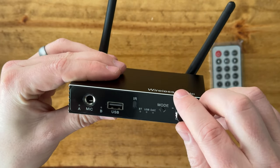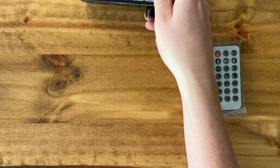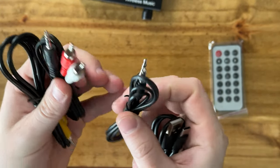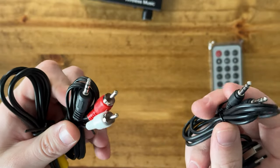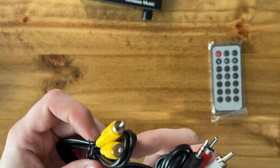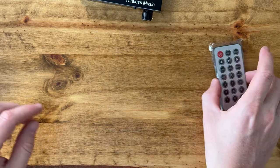There's an IR receiver, and then on/off with a volume control as well. They also include a USB to USB-C cable, an AUX to AUX cable, an AUX to left and right red and white cable, and then a yellow cable. It comes with everything you need to pretty much get started and go.